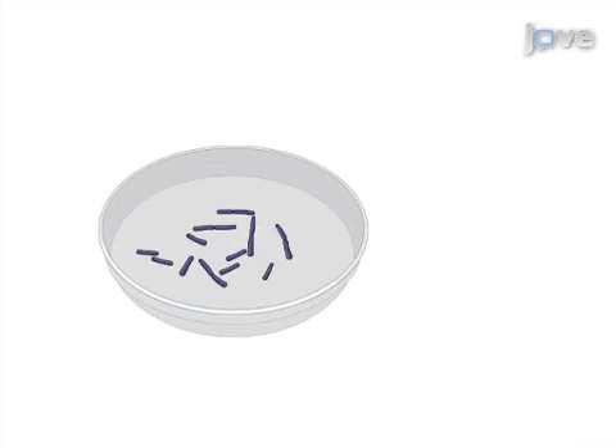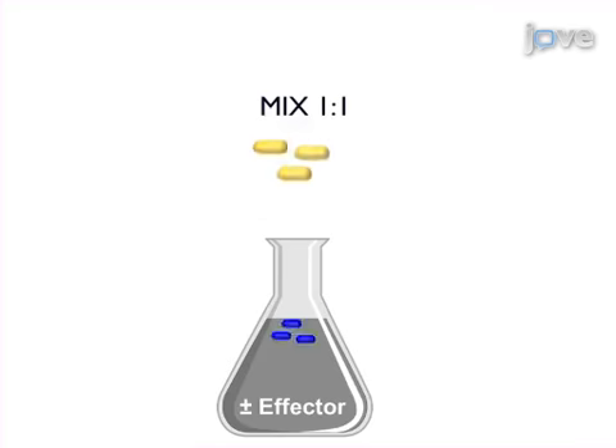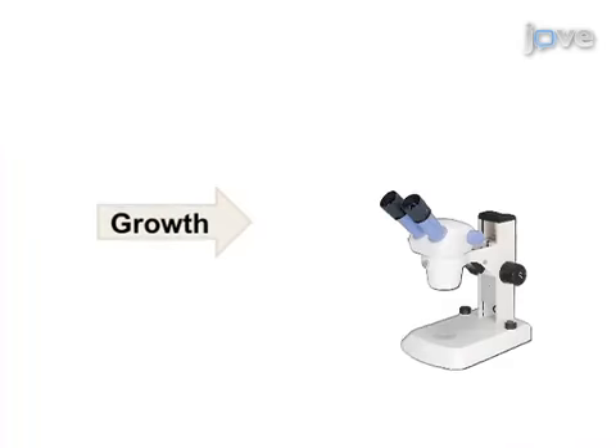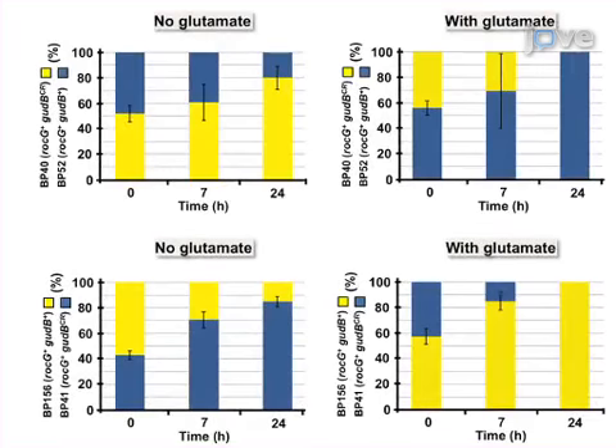First, prepare the pre-cultures of the bacteria for the competition experiment. Mix equal amounts of the fluorescently labeled strains and co-cultivate the bacteria under different nutritional conditions. Then collect the samples at different time points, dilute appropriately, and propagate the cells on agar plates. Now visualize and count the surviving strains by stereofluorescence microscopy. Ultimately, results can determine the percentage of the surviving bacteria with respect to the whole number of counted colonies.